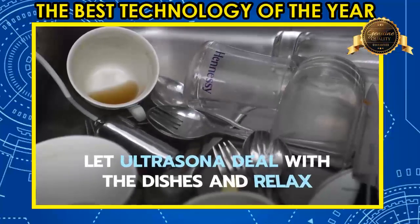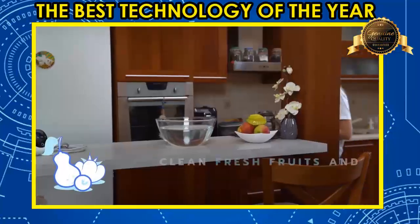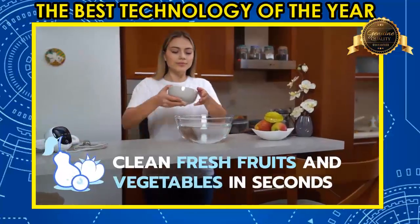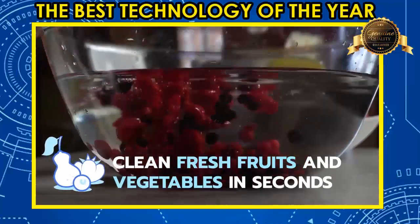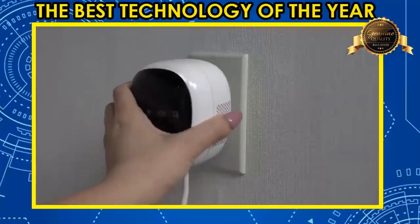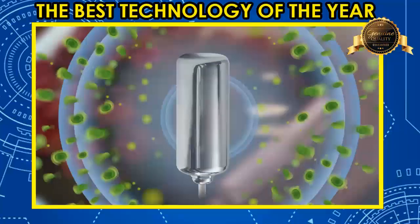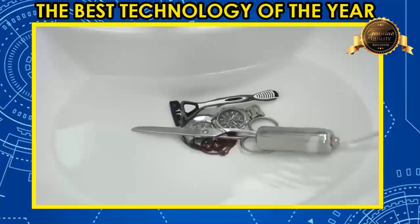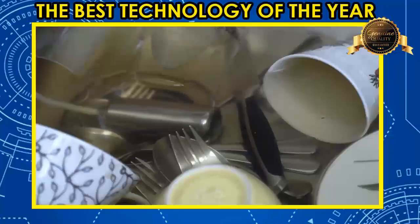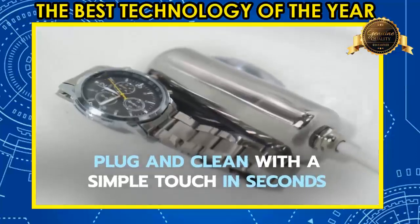Put Ultrasona into the sink after a meal and relax while it does all the work. Clean fresh fruits and vegetables and eliminate harmful pesticides and other contaminants in seconds. Sterilize the items most vulnerable to bacteria and protect those most vulnerable to microscopic dangers. Enjoy a cleaner home and a healthy family with Ultrasona. Simple pre-settings for jewelry, dishes, clothing, and food means you can plug and clean with a simple touch in seconds.